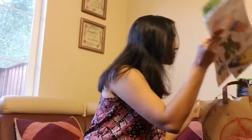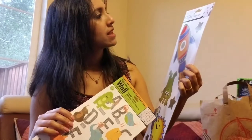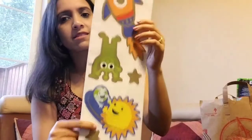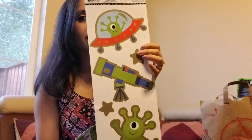One of my favorite things that I usually look for is decals. This is a space one — with pictures of rockets, aliens, planets, and things like that. I like that one, and I think my little boy is going to like it too.